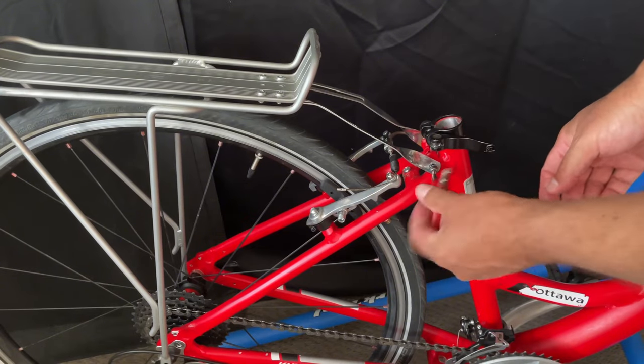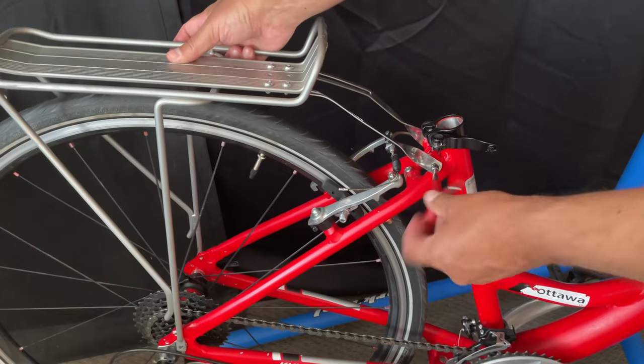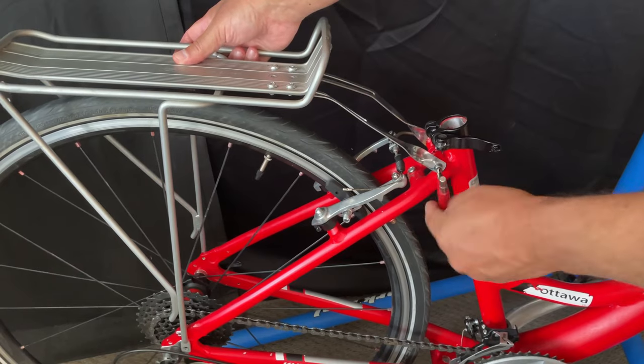You can pretty much use any allen wrench — these ones here are four millimeter. You can even use a socket; it'll probably be a lot easier. The whole idea is just to show you the ease of how to do this.